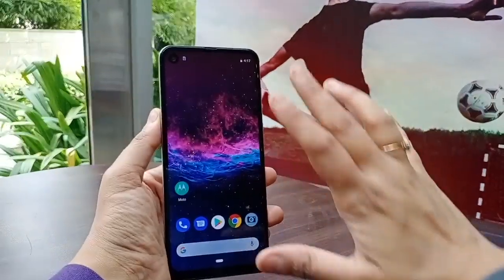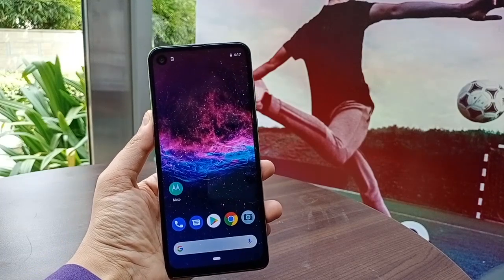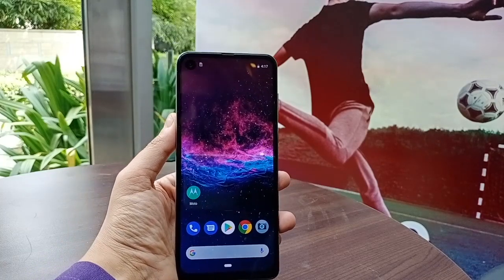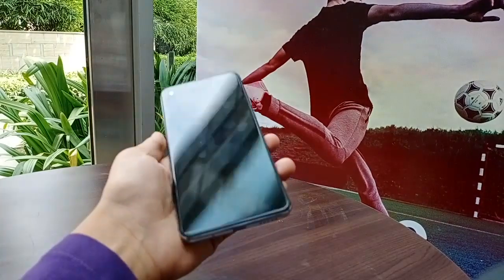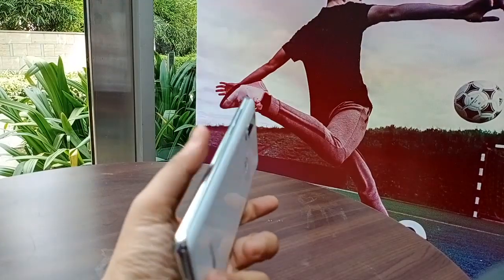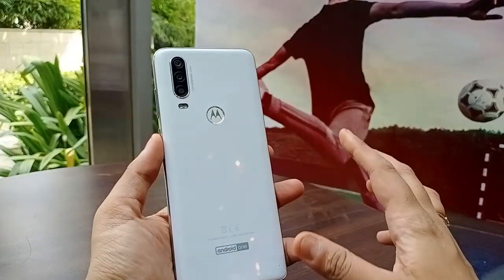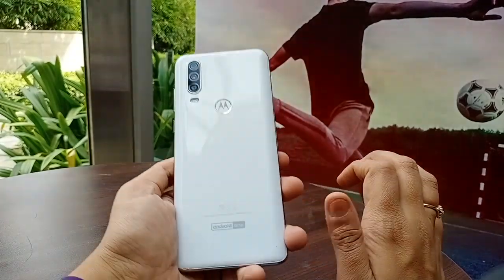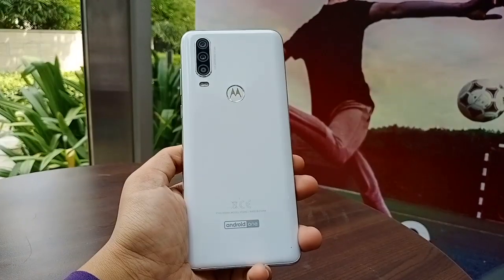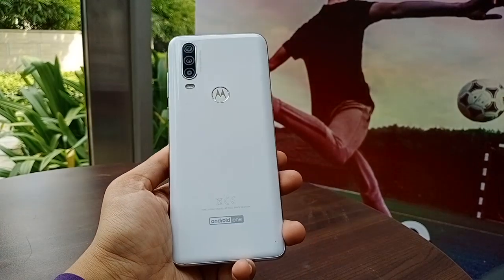You can see the frame of the phone is metallic with a polycarbonate body — it's very sturdy. The phone is looking great, and specifically, it comes in white color. It's also launched in a denim blue color. I particularly like the white color; it looks good on Motorola phones.